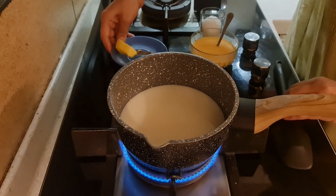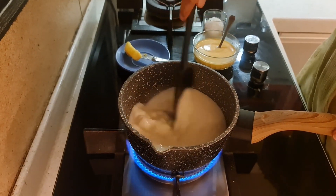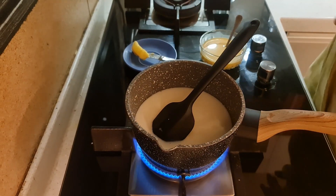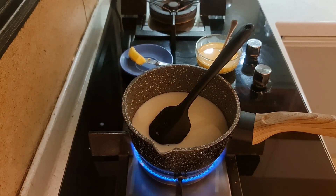Now let's go to the stove to make the custard. In a pan, I have added the remaining 400ml milk to boil. Then I will add the sugar. Now we will wait for the milk to come to a boil.